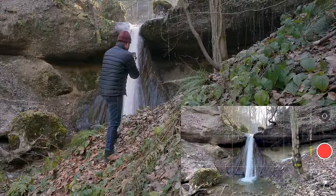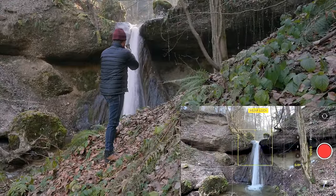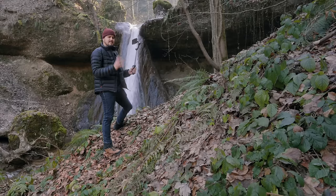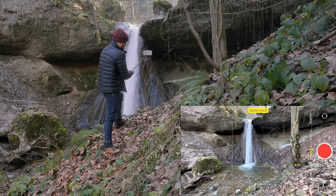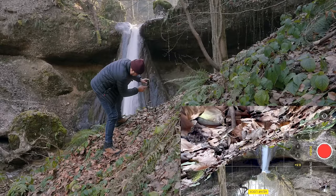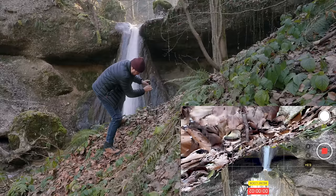Next up is the same shot using the gimbal. I'll set and lock focus on the waterfall and use the extension pole — it's much easier having a built-in extension pole for shots like this. I'm going to place the gimbal upside down, hit the record button, and then push forward.